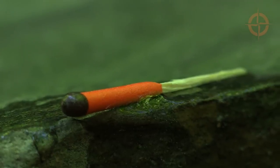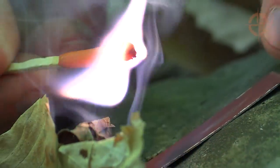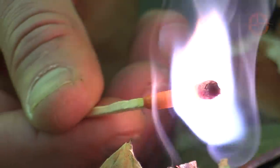Next, we have waterproof matches. I'm using UCO brand because they're quality matches and very reliable, but there are many other brands to choose from.